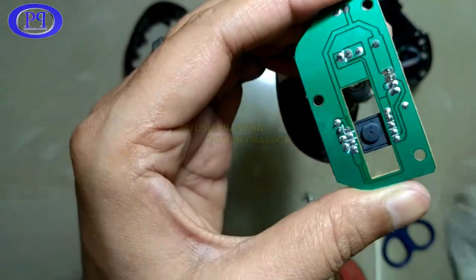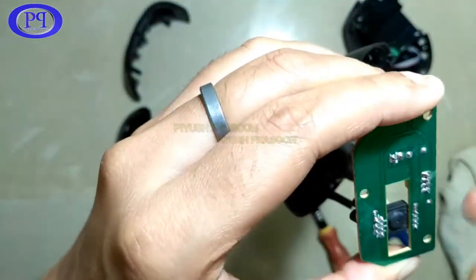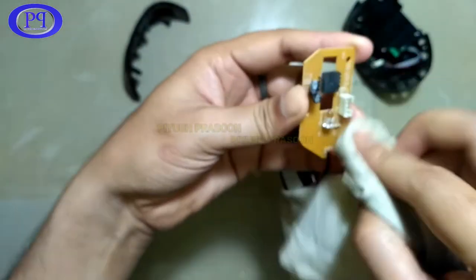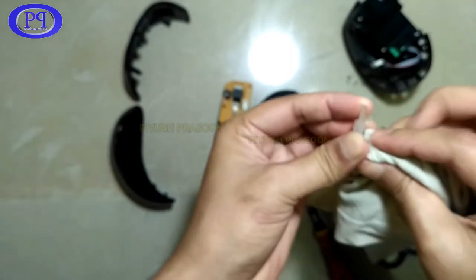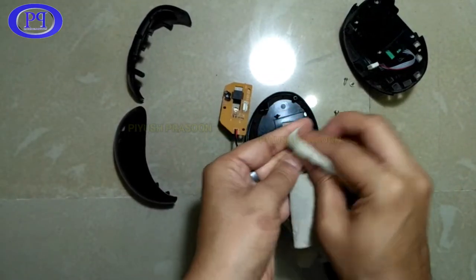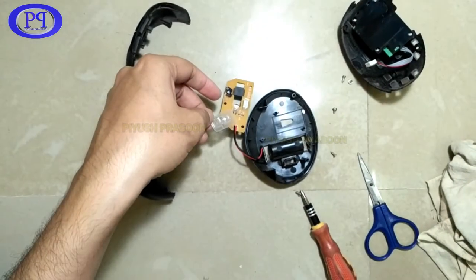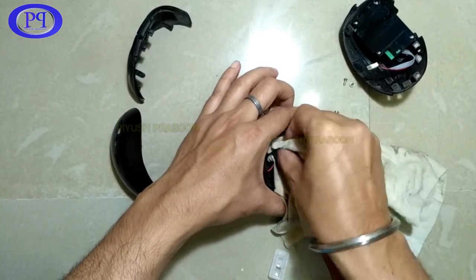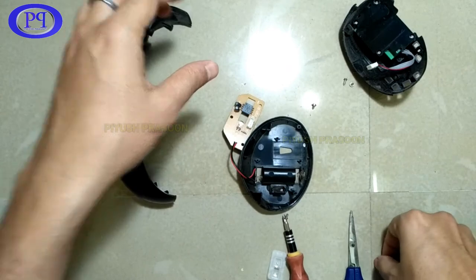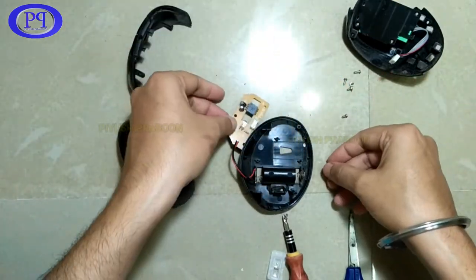There's a bit of dirt on the hole of the CMOS sensor where it captures the surface image. I've explained how a mouse works — including how the optical part transmits and reflects light from the surface to the lens and then to the CMOS sensor — in my previous video. You can find the link by clicking the 'i' icon in the top right corner of the video.